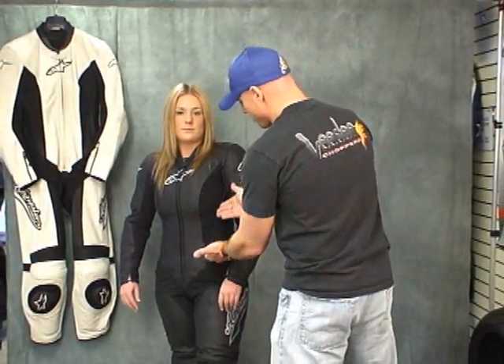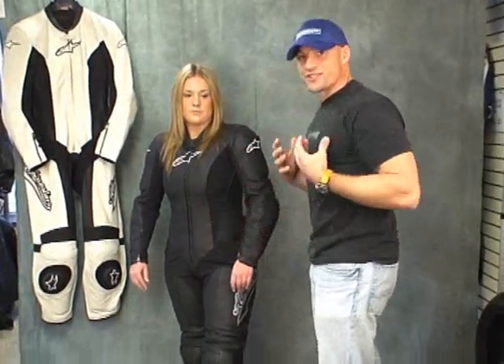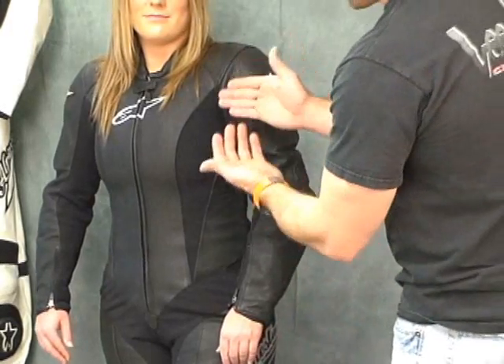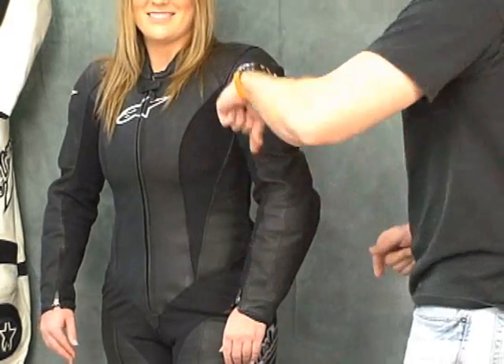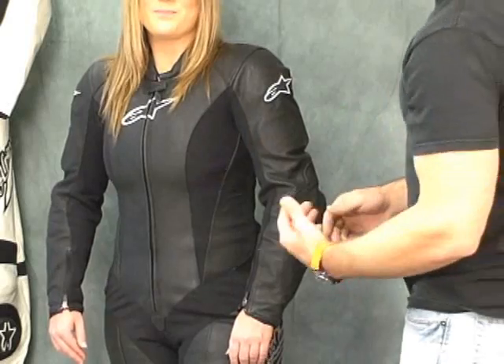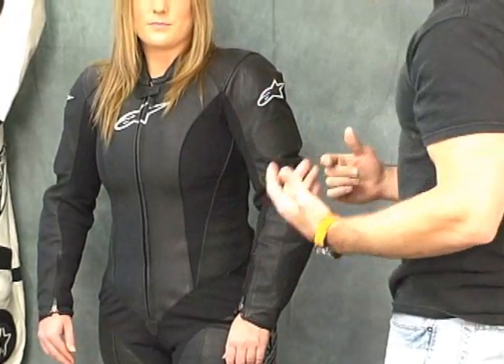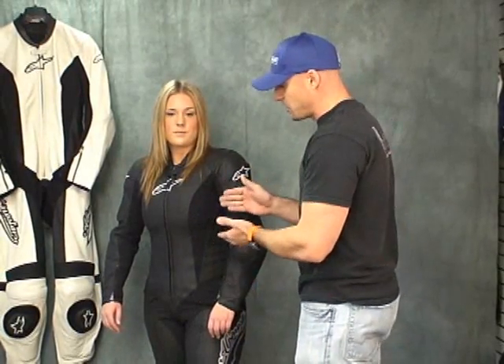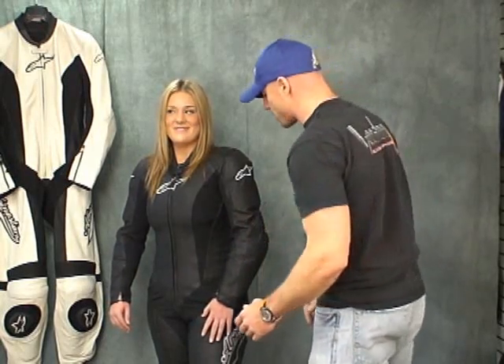You can see here, this stretch panel is to allow for different sizes in the chest area. Jackie's got quite a bit going on there and this stretch panel allows her to get that suit on. If that panel wasn't there, she'd probably have a heck of a time zipping it up. They've made this suit specifically for women and added features like that which you don't see on men's suits, because ladies need the suits to move, fit, and feel differently.